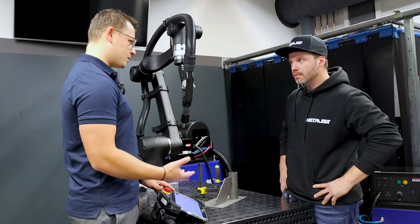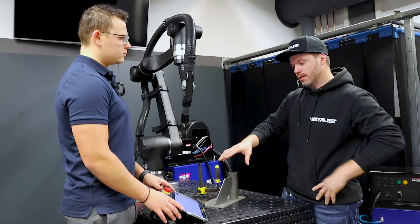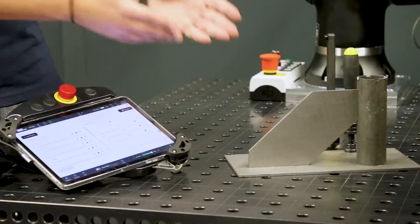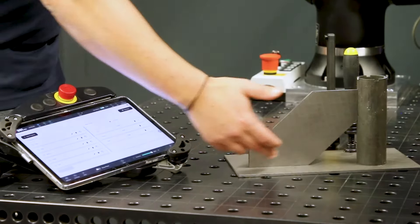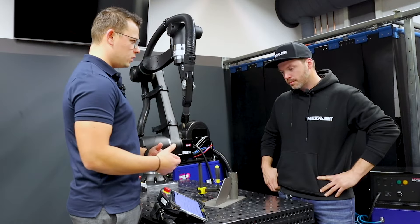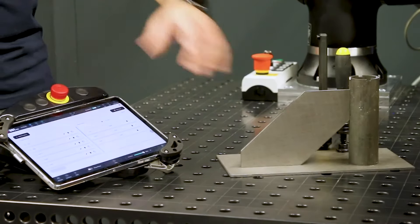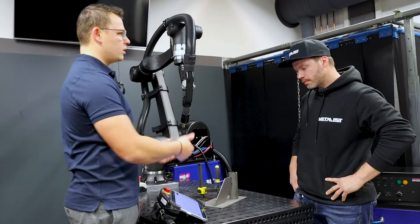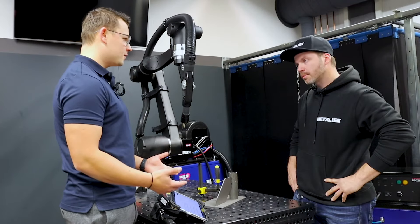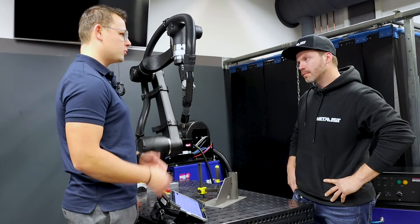If we press Start, all the programs in our work order will run one after the other. Each single program covers a different part or shape. You can choose how you want to teach your program. You could teach one weld per program or teach the whole part in one program. If you decide on one weld per program, you can also select how you want to weld — starting with a fillet weld, then going around with a circle, or the other way around. Now I'll delete it and show you how easy it is to teach. Honestly, after five minutes of explanation, I think you would be able to teach our robot on your own.